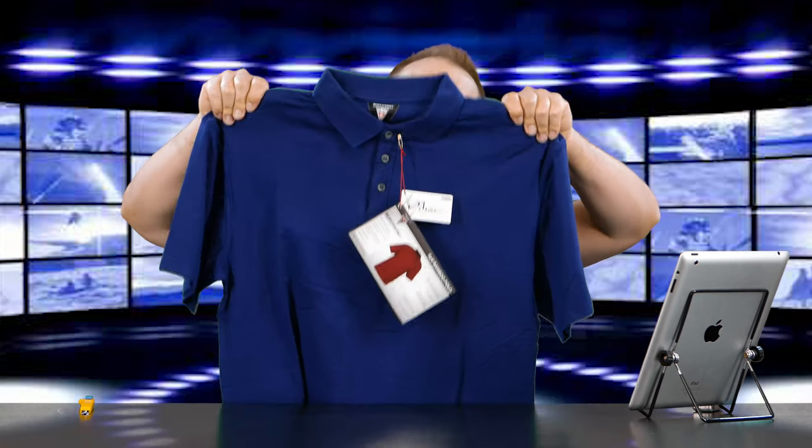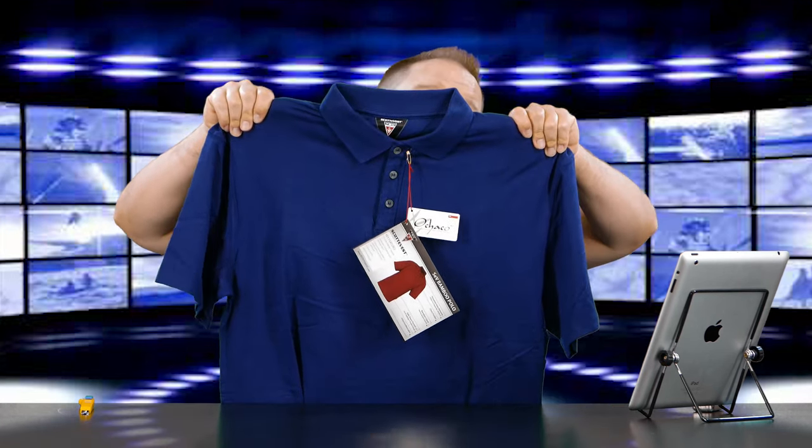So this is the Sev Bamboo Polo, and it features three subtle no-bulge pockets, breathable wrinkle-resistant bamboo fabric, ultra-comfortable, great for travel, golf, or just around the house, classic polo fit, and machine washable design. Pretty cool — a polo shirt with three hidden pockets.